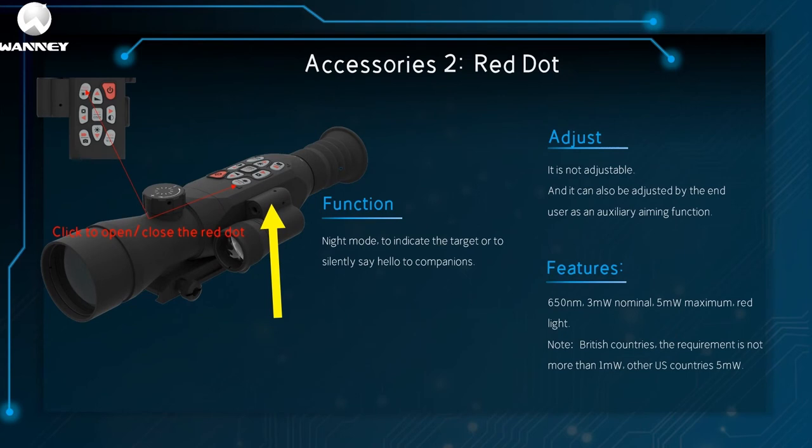The second component is the red dot. One click to open or close the red dot. Its role in night mode is indicating the target or silently signaling companions. It is not adjustable, though end users can self-adjust it as an auxiliary aiming aid. Its characteristics: 650 nanometers, nominal 3 meters, maximum 5 meters, red light. Note: British countries or countries that have been colonized require no more than 1 meter; other American countries allow 5 meters.